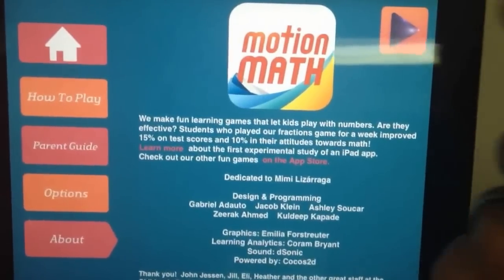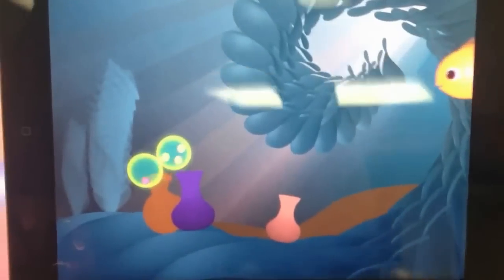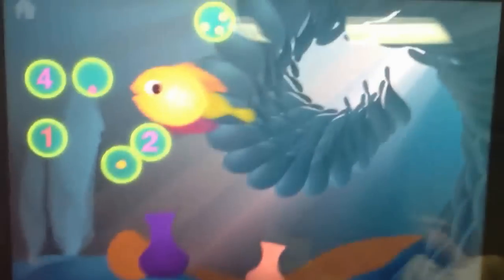I think they thought this out a little bit better than the first one. They're really progressing well along, kind of like the kids when they're playing the game. And this is a $2.99 app and there's no in-app sales. What you see is what you get.